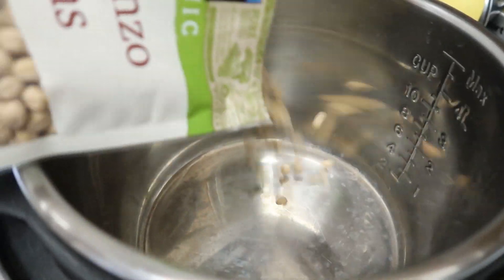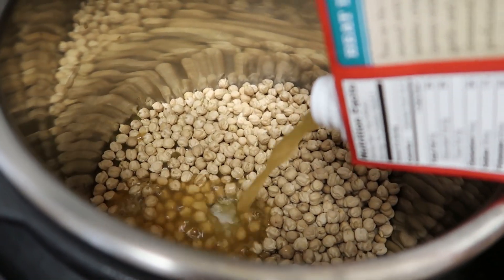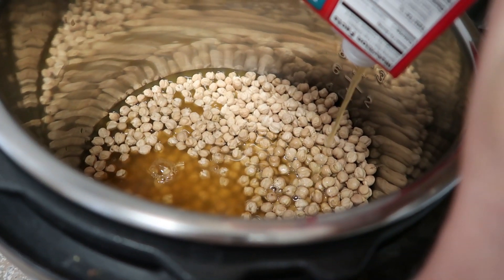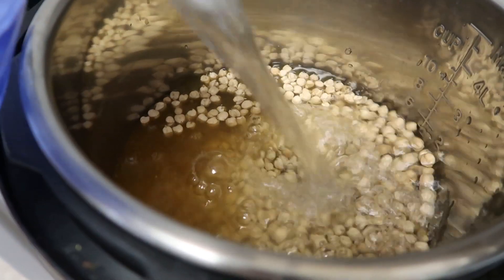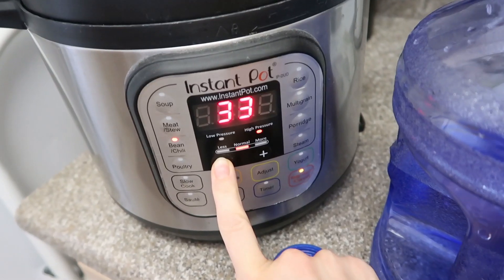That's it for dinner. Check out how easy it was to make a whole pound of chickpeas in my Instant Pot in the background without having to do anything. All I have to do is cool them off, rinse them, and put some in the freezer so I'll have beans for weeks. I'll put a link to the Instant Pot I use in the cheat sheets and down below this video.